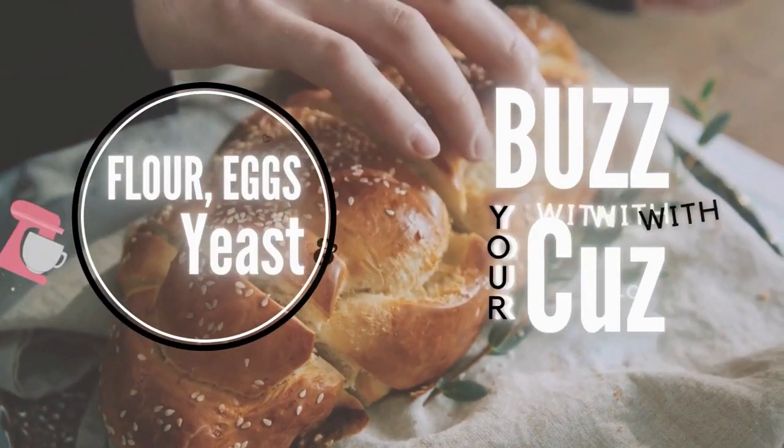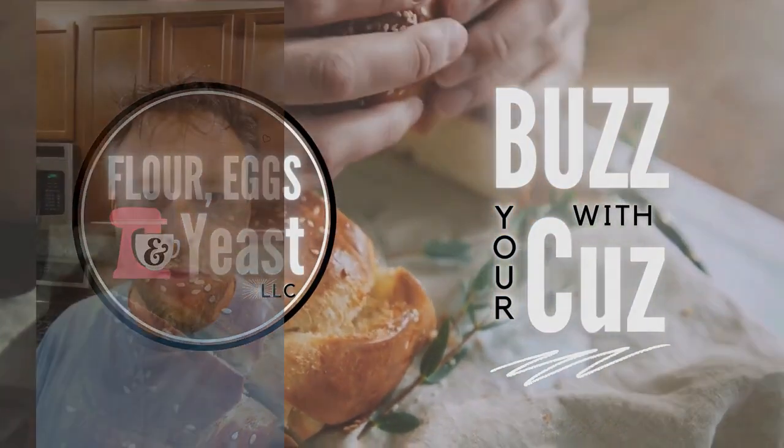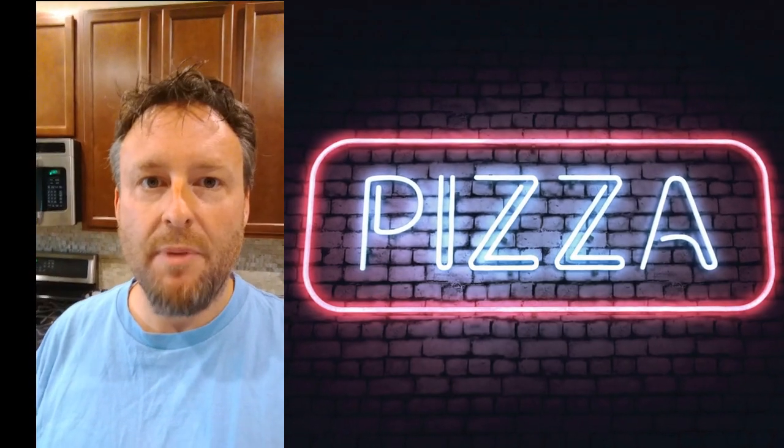If the passion's gone, we're doing it wrong. Okay guys, today we're going to make pan pizza.